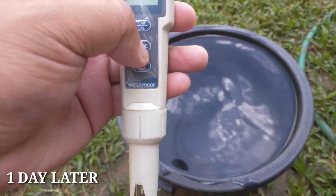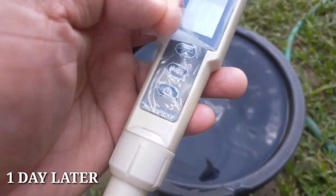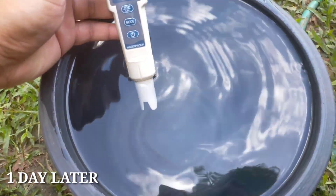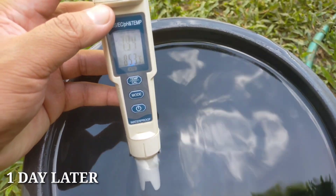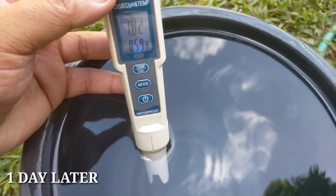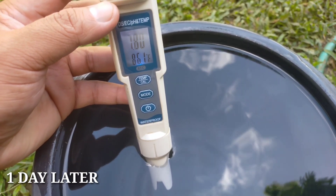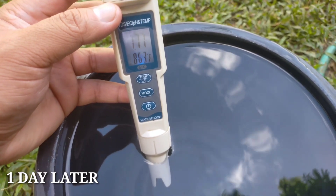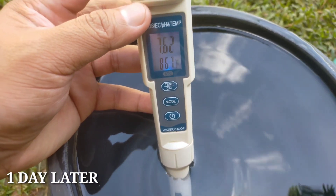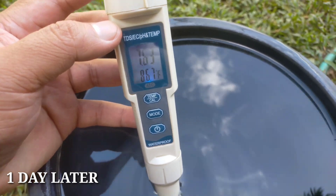So first, we need to check what is the pH of this. This is rainwater. The pH is reading 7.9... 7.8. Let's wait a few minutes — okay, 7.5, 7.6. So the pH of the rainwater is 7.6.